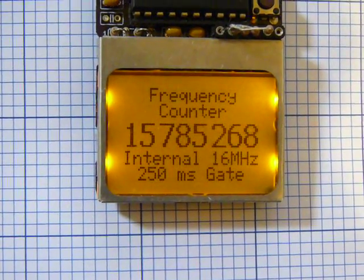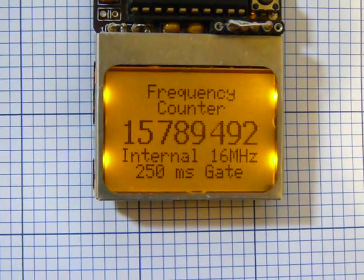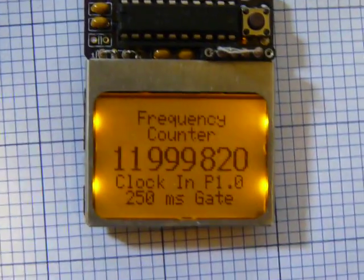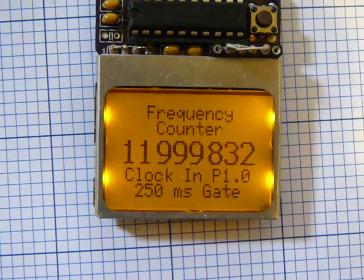Right now it's measuring the internal 16 MHz calibrated clock, which is a little low and jumping around a bit. Pushing the button will switch it to an external input, which is being sourced from the 12 MHz crystal on the launchpad.